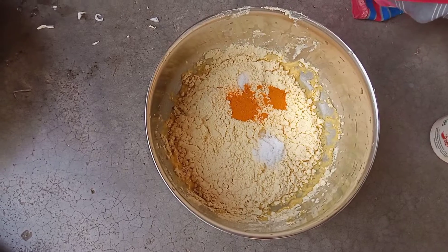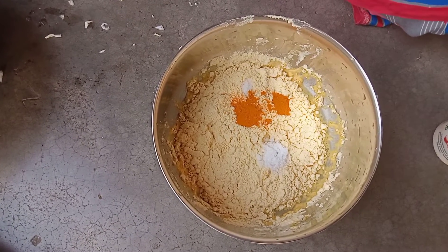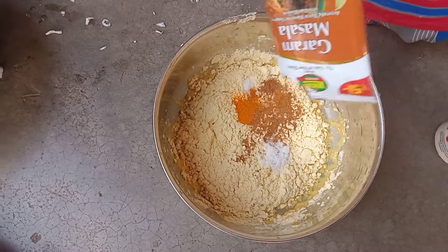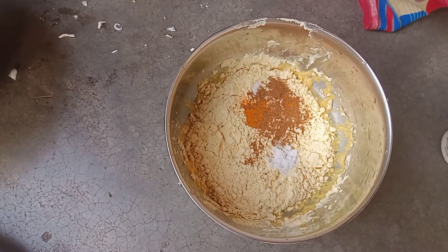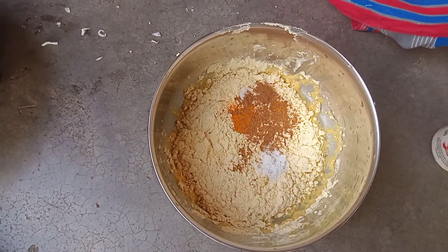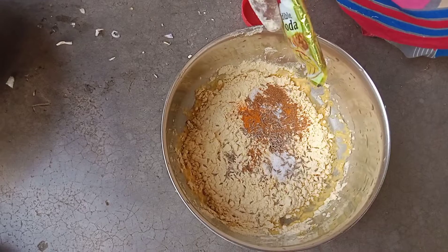We need to cook it, give it a cream, add it to the cup.